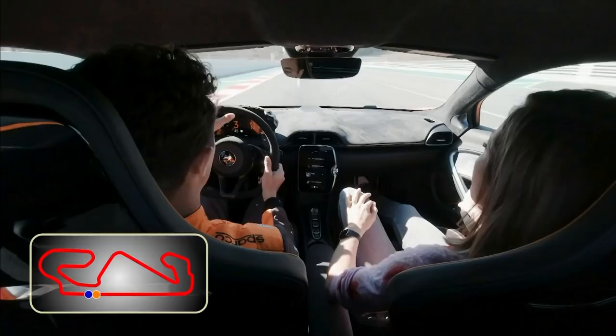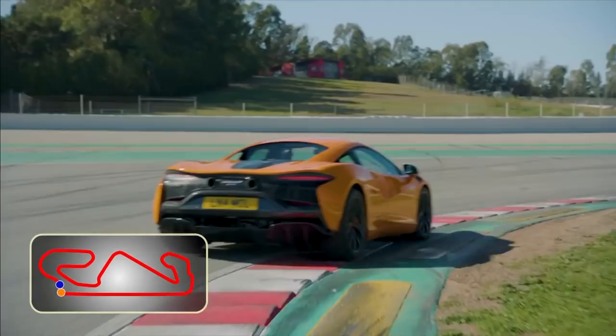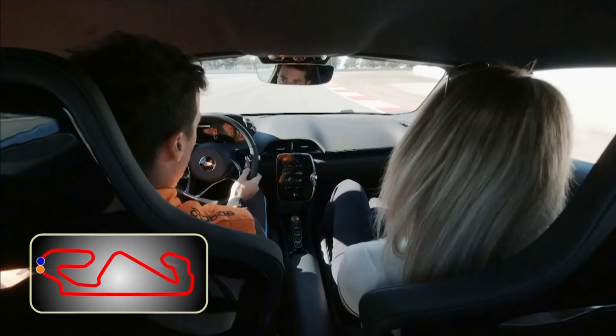First thing, you always want to be opening up the corner as much as possible. Before every corner you want to be completely on the outside — so almost on the red and white. Then you want to turn in and obviously make the apex. You probably don't want to use too much curb in this car.